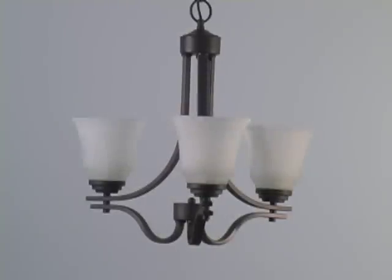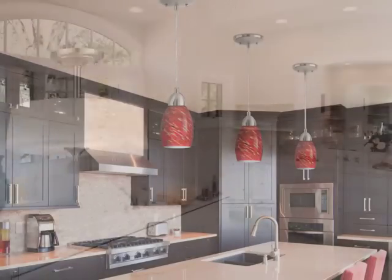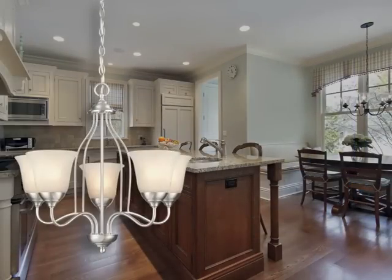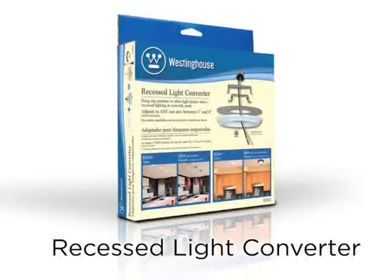With the power on, we turn the switch on. See how easy it is? The Recessed Light Converter allows you to significantly change the look of any room in your home. This is just another way to brighten your home with Westinghouse — innovation you can be sure of.